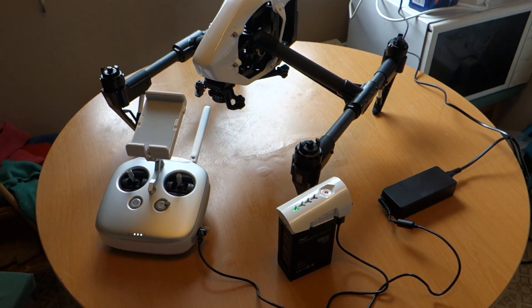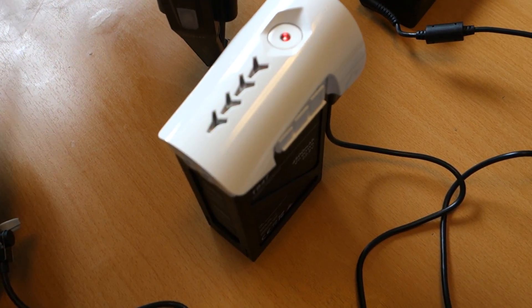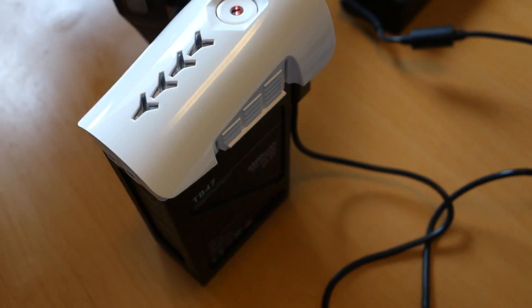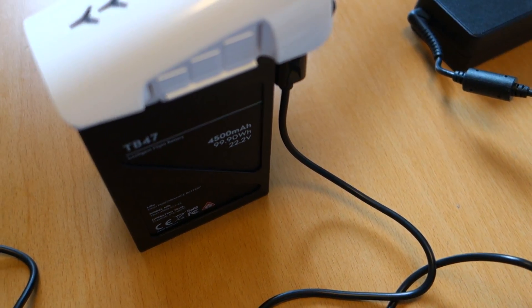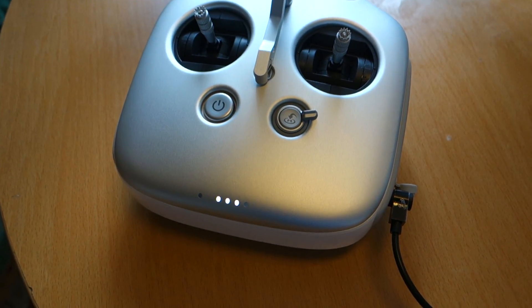Inspire 1, preparing for first flight. Upload battery: 4500mAh, 22.2V, and the sender at the same time.